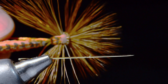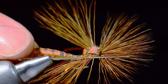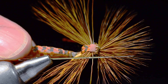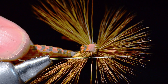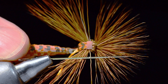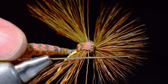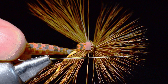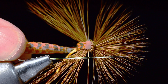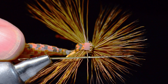I'm about to tie for you a fly I call Mr. Jones, from an old Counting Crows song. This is an adult crane fly — a skating adult crane fly pattern loosely based off my screaming banshee pattern. This is the single best skating fly I've ever fished, and so fun to fish. Adult crane flies sort of skitter and hop across the water, and this fly does exactly that like nothing else you've ever seen.